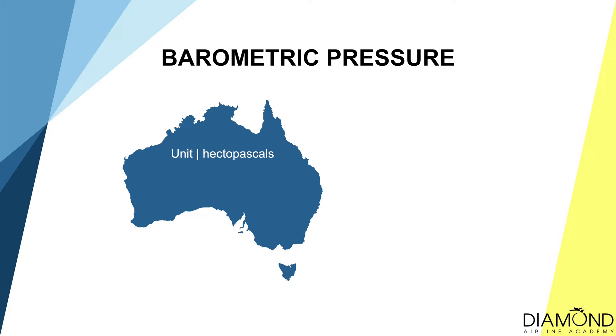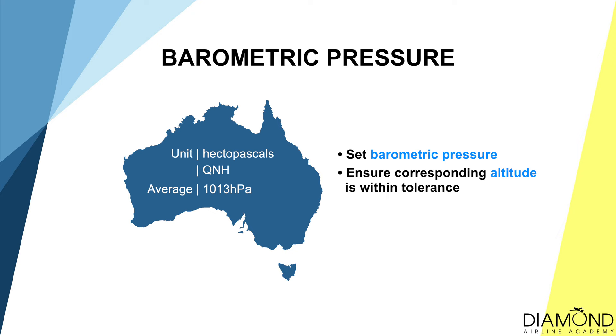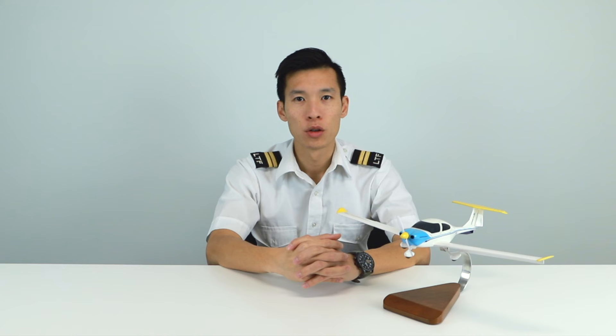In Australia, the official unit for air pressure is hectopascal, and the air pressure will be provided in QNH — Question Nil Height. What QNH means is that when the correct QNH is set in the altimeter, it shows the vertical distance above nil height, which is mean sea level. However, there could be instrumentation errors. When the flight is conducted during the day in visual flight rules, the altimeter reading has to be within 100 feet of the actual elevation, and this has to be checked before each flight.